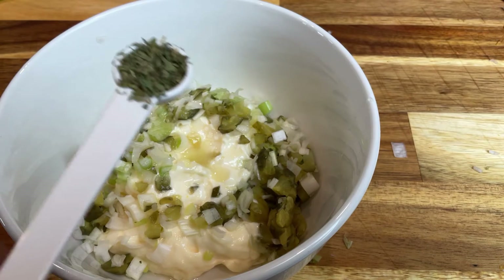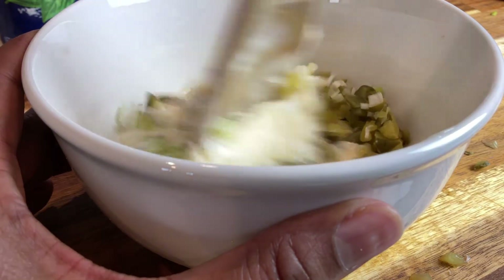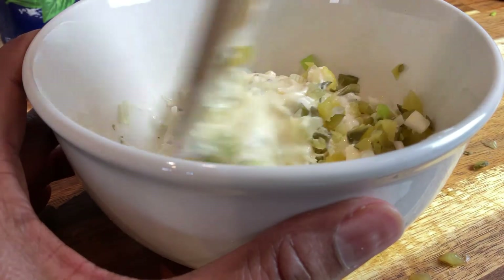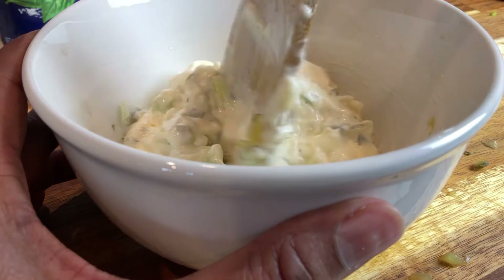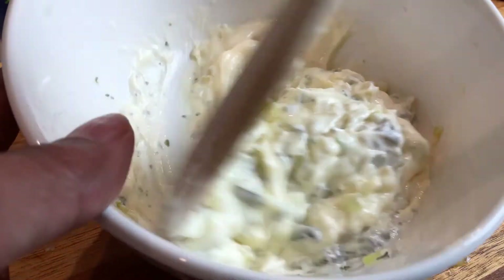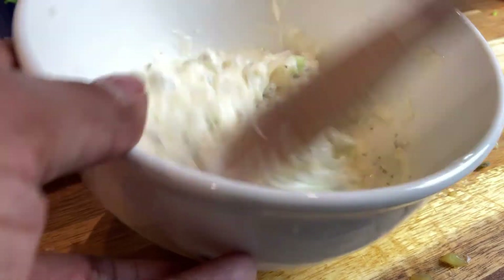I'm using about a quarter of a teaspoon of parsley. Let's give it a good stir and then we'll taste it to see how much salt it needs. If you like pepper in it you can add pepper — I don't know if I'm going to add any. See how quickly that comes together? Let me show you how that looks. I want to make sure the parsley is mixed in really well.